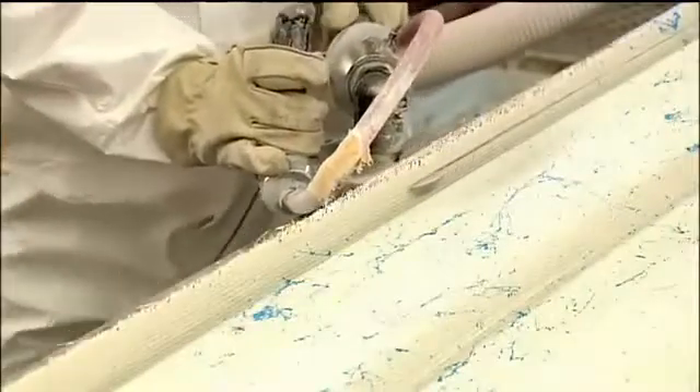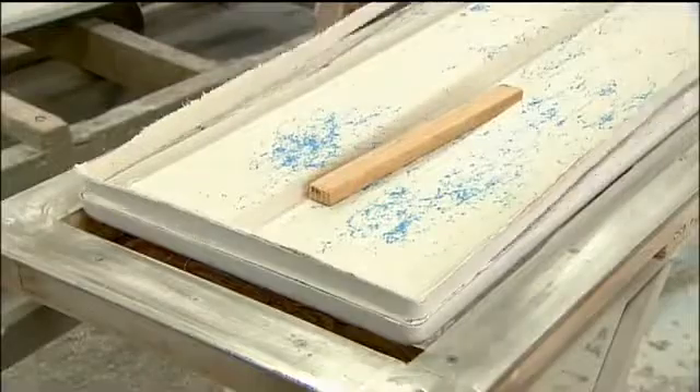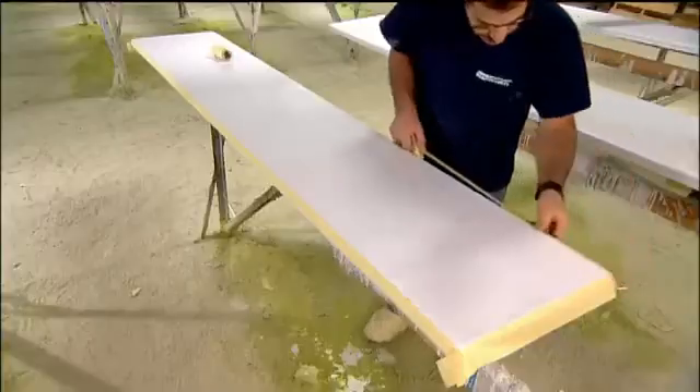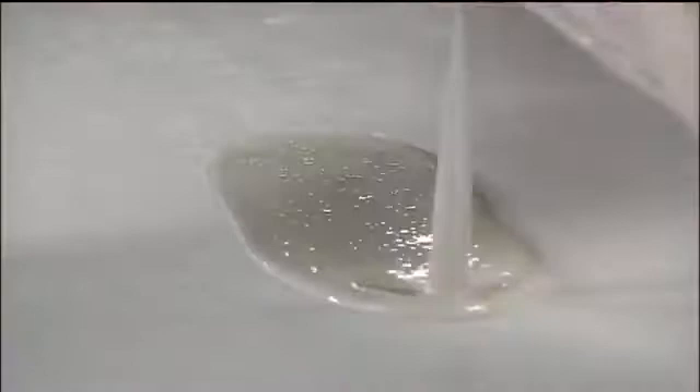Then they do a final trimming to make the edge neat and smooth. They mask the sides with tape, leaving only the top exposed. This is where they'll now apply a rough texture — a safe, non-slip surface.